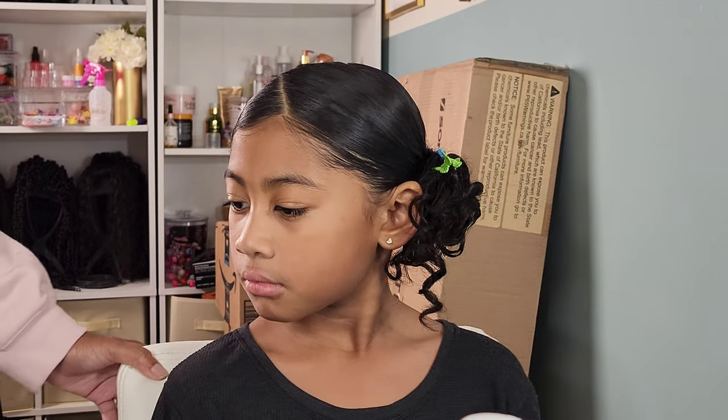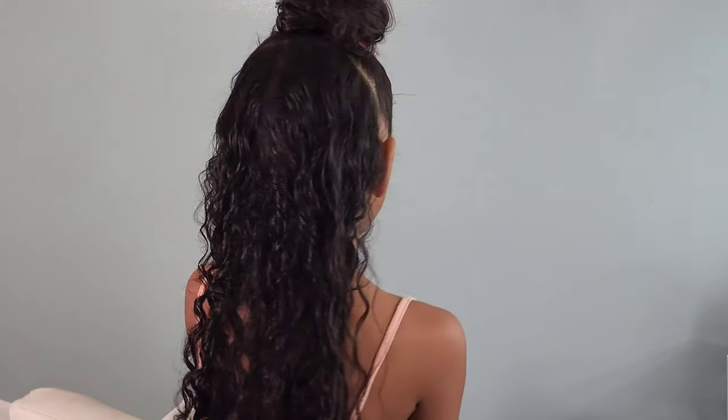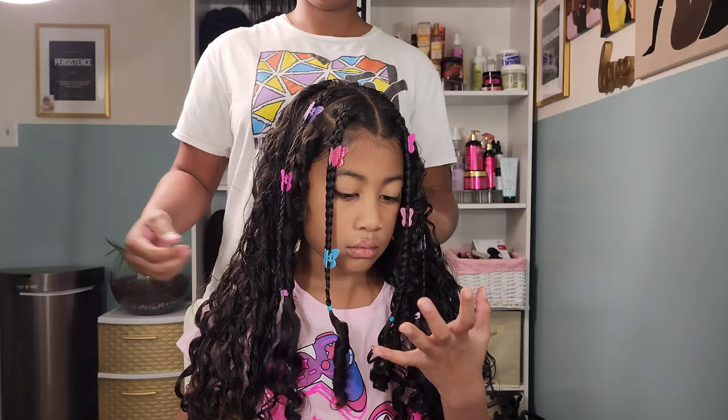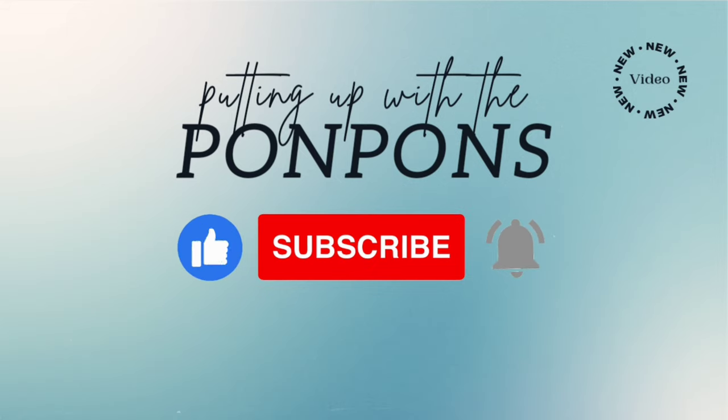Hey friends, welcome back to Putting Up the Pom-Poms. We are a mother-daughter YouTube channel where we showcase and discuss everything about our natural hair — from the way we style hair as well as giving you hairstyle inspiration that is quick and easy to achieve with minimum effort. Don't forget to hit that subscribe button and turn on your notifications to catch our weekly videos every Saturday and Sunday. To all my returning subscribers — hey mama, hey bestie, hey friend — it's nice to see you again. Let's get into today's video.